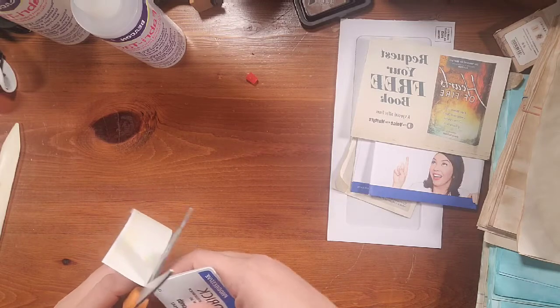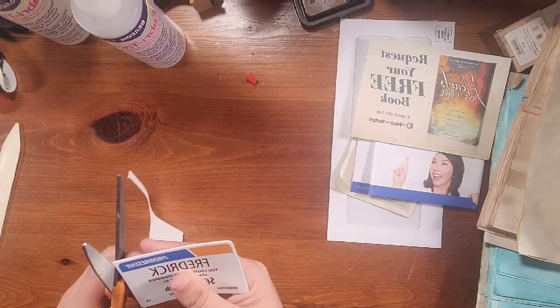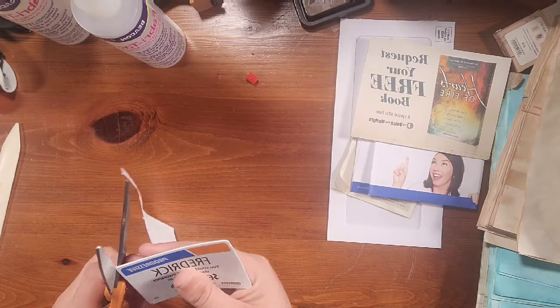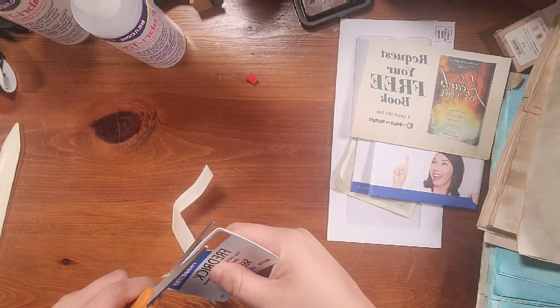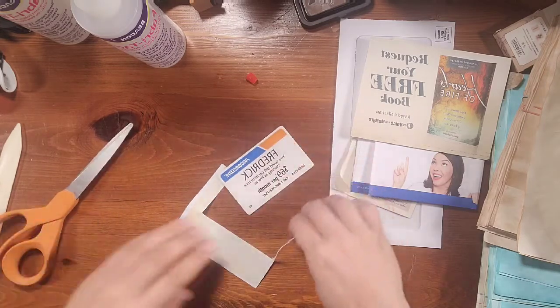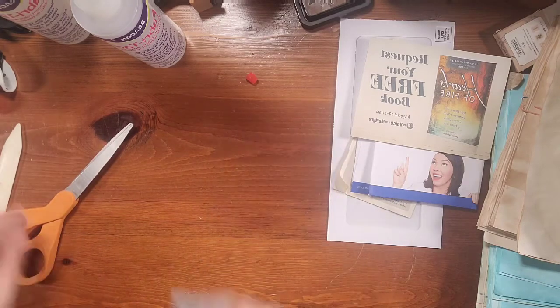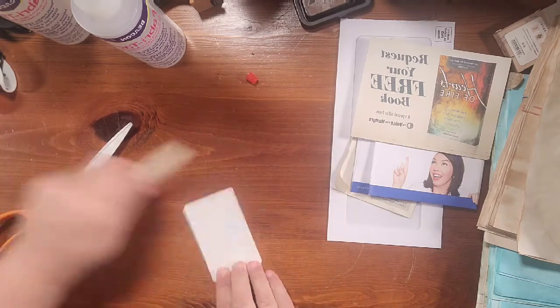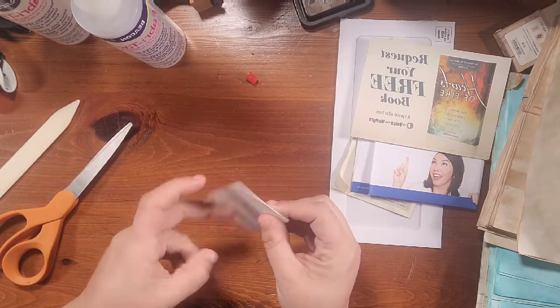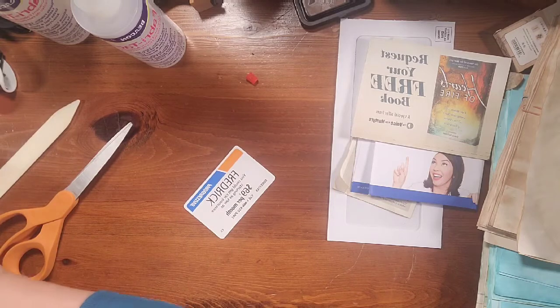This is a thicker card. Sometimes if they're really thin paper, you know, we always get those little fake credit card things — they're like paper — but you can use those too. That's going to give us a nice thick card on that side.